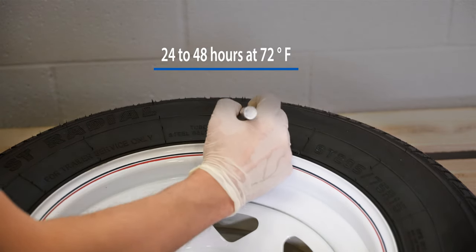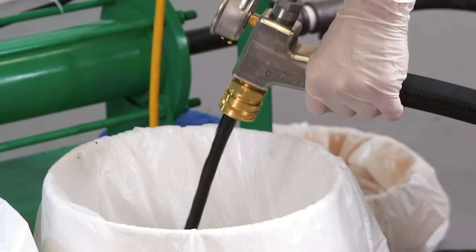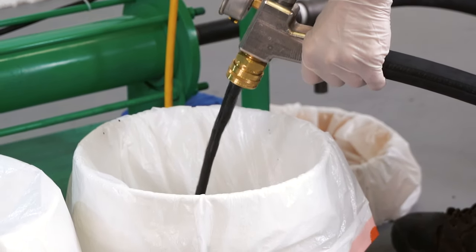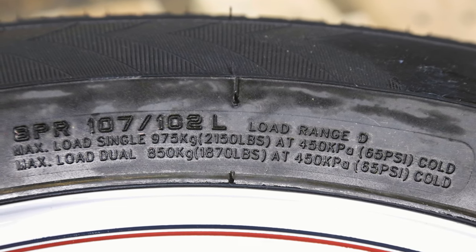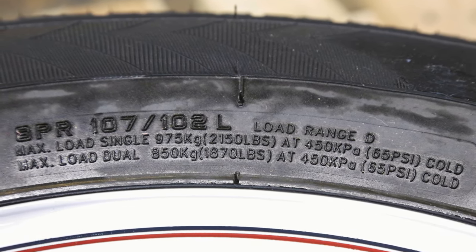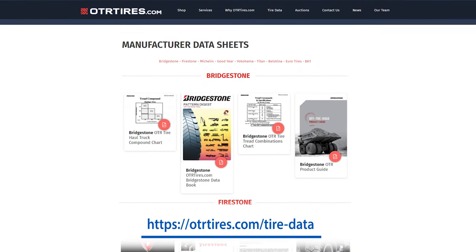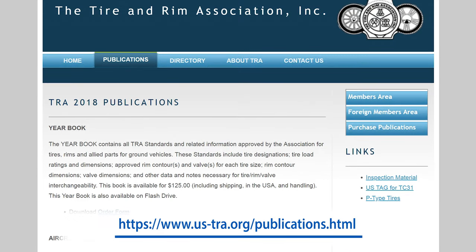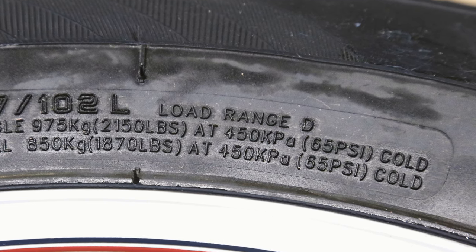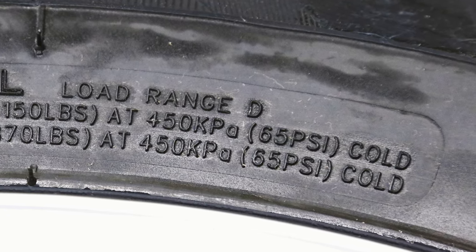The tire is now permanently flat-proofed and can be put into service. Flat-proofed tires are pressurized not with air but with flat-proofing material. It is important that before you begin flat-proofing, you know the operating pressure of the tire. If you are uncertain about the pressure, refer to the manufacturer's data book or the yearbook by the Tire and Rim Association. Never pressurize the tire above the maximum pressure as indicated on the sidewall, rim, or wheel rating.